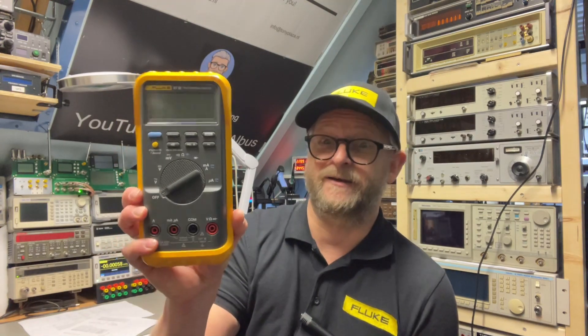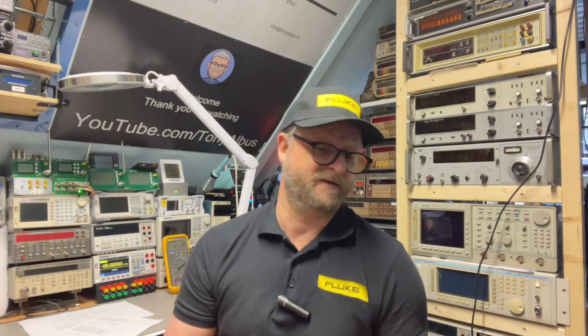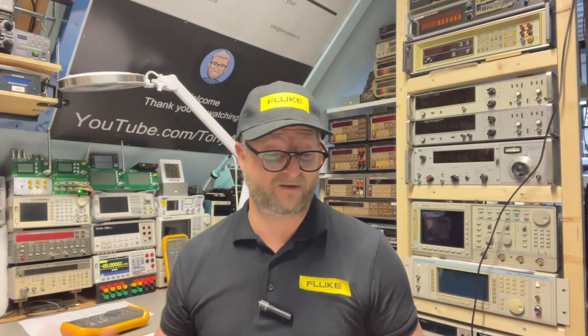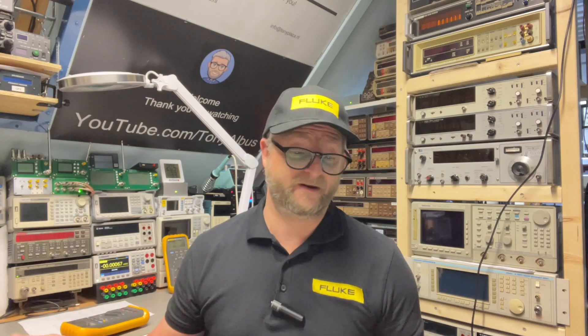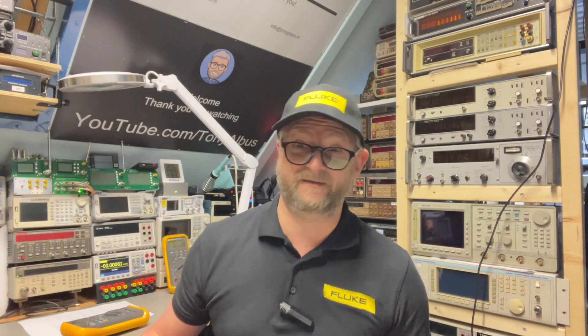The 80 series is probably one of Fluke's best-selling series, especially the 87, and I think they are now in the 87 generation 5. In the 80 series you have the 83, the 85, and the 87 — they all look the same with only small differences. The 87 has the most options and you can switch it from 4,000 counts to 20,000 counts. The first generation was introduced around 1996-97, generation 3 in 2002, generation 5 in 2004, and it's still selling.